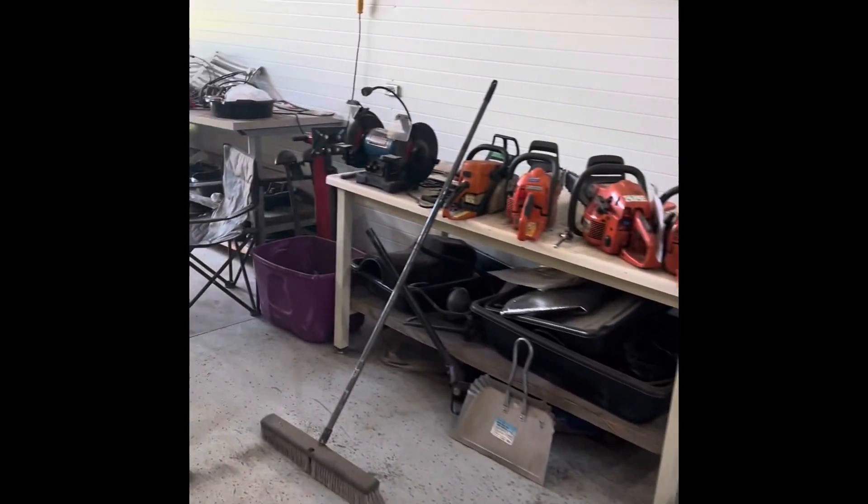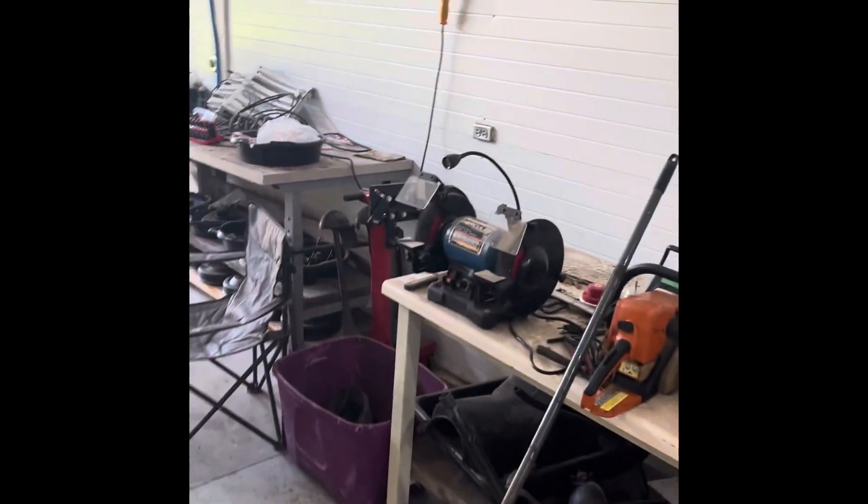More projects back here — chainsaw alley. I need to get mine up here; I have another five that currently don't run.